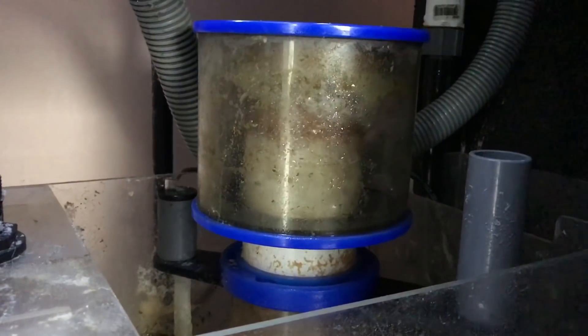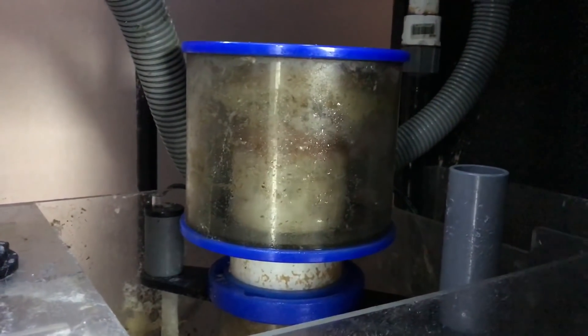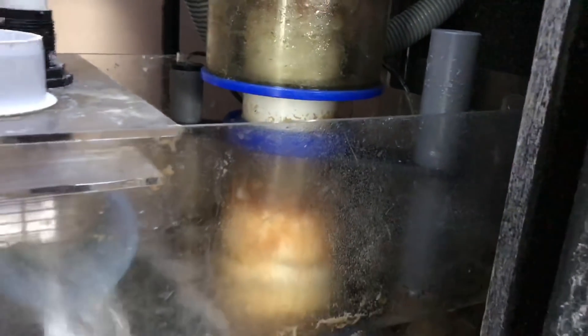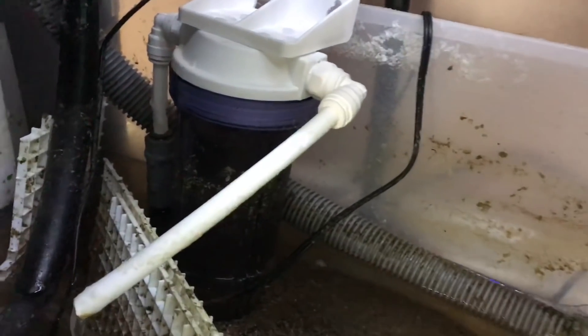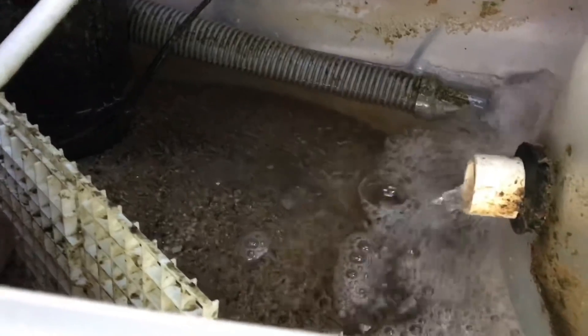The protein skimmer has been doing a really great job, as always. This is the eShop's S200 — it's pulling stuff out of the water. I've got the router tube with a piece of foam in there; the water flows through it. In here I've got a phosphate reactor, which keeps the phosphates out of the water.